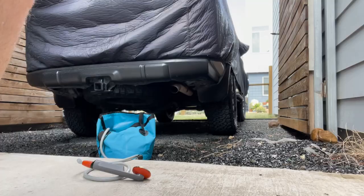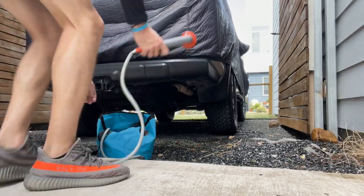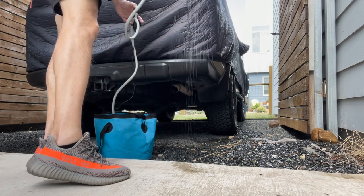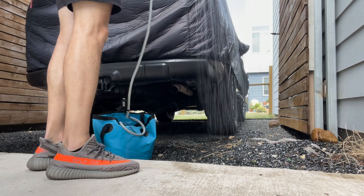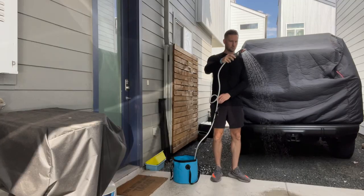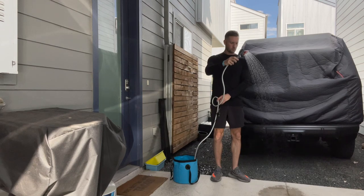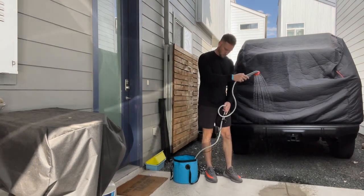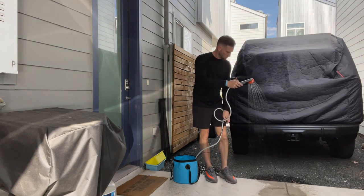Let's get into some B-roll to show you how we're using the collapsible bucket, the shower in action, so you get an idea of an inexpensive setup to get going before diving into more expensive options.